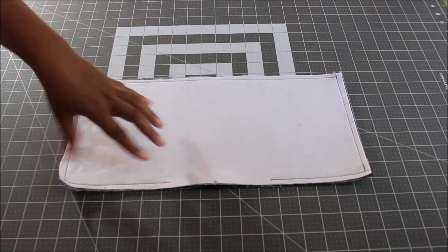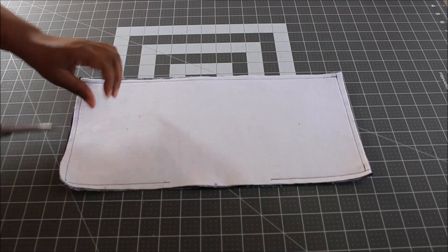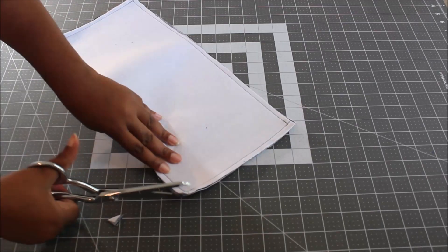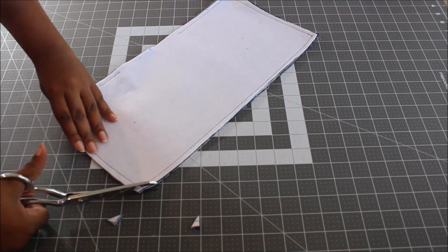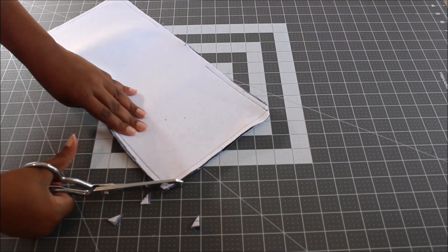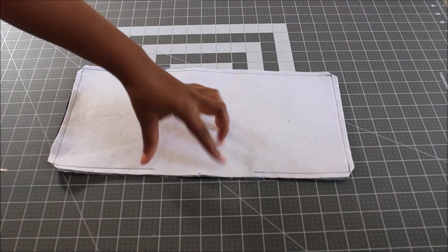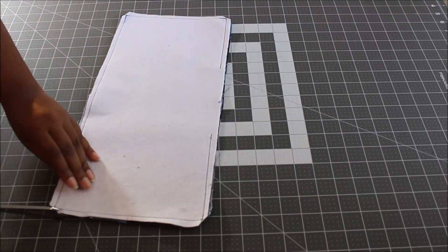Now that you've sewn around and left your opening, go ahead and clip your corners — don't clip through the stitching but get as close as you can. You can also trim some on the sides and bottom if you like. I don't trim where I left the opening because I need that seam allowance to fold in — it's my guide.